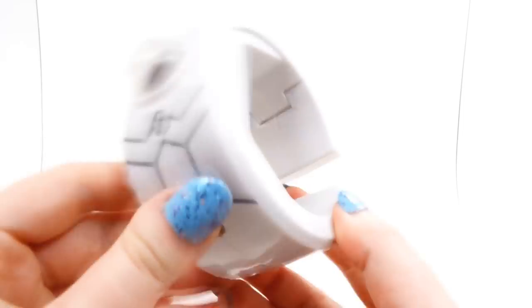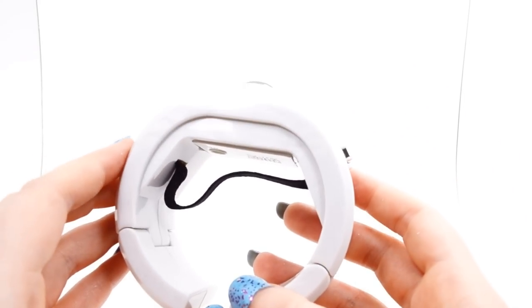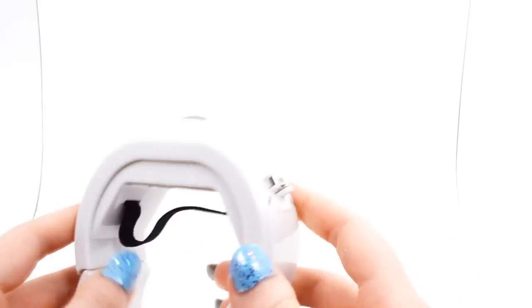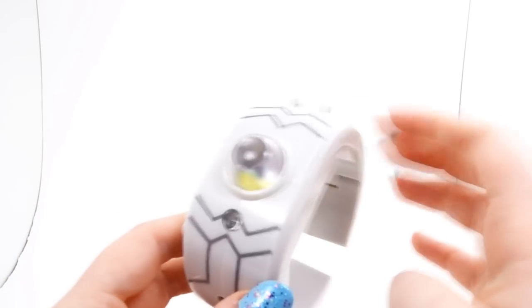But now that that's out of the way, here is our Mega Bracelet. It is very, very similar to the Mega Ring, obviously, in that very similar plastic is used.